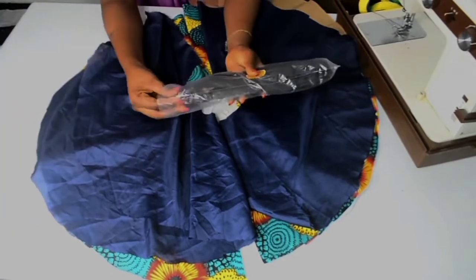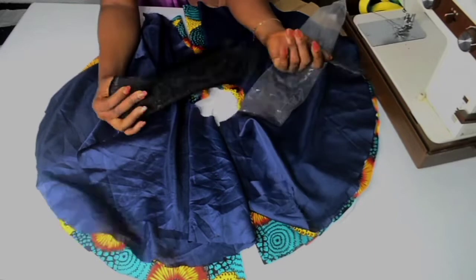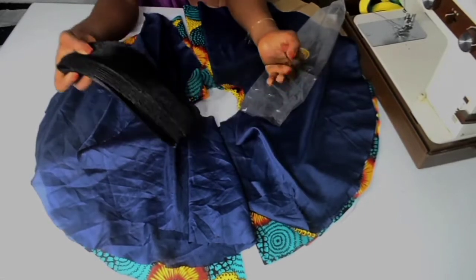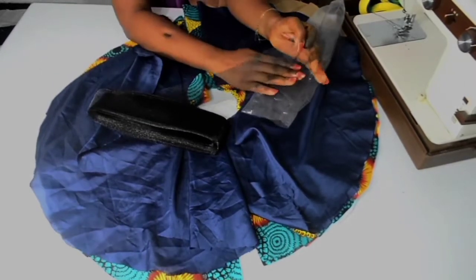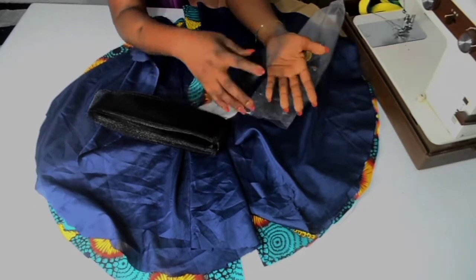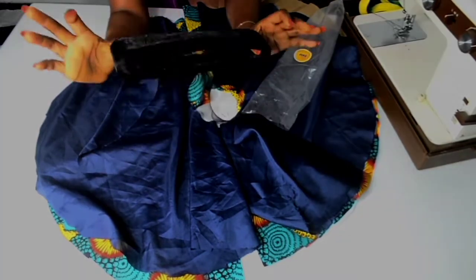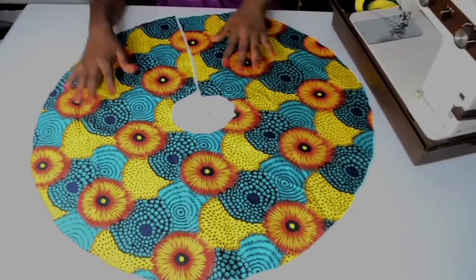Lastly, I have my crinoline — this is the crinoline I am going to be using for this tutorial, and I am also going to show you how to attach this to your fabric. It's a very easy and simple tutorial.